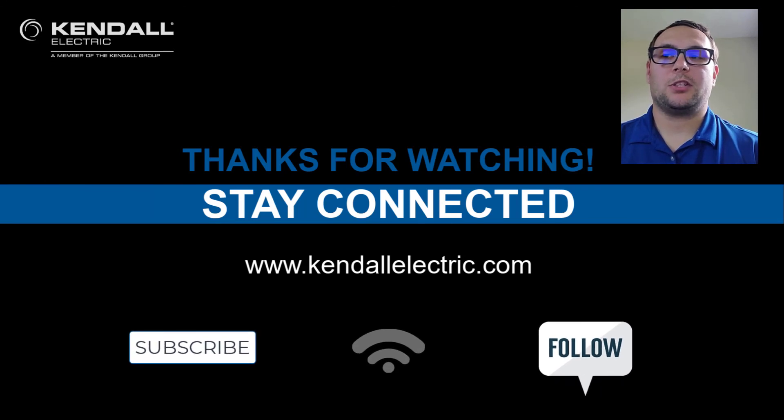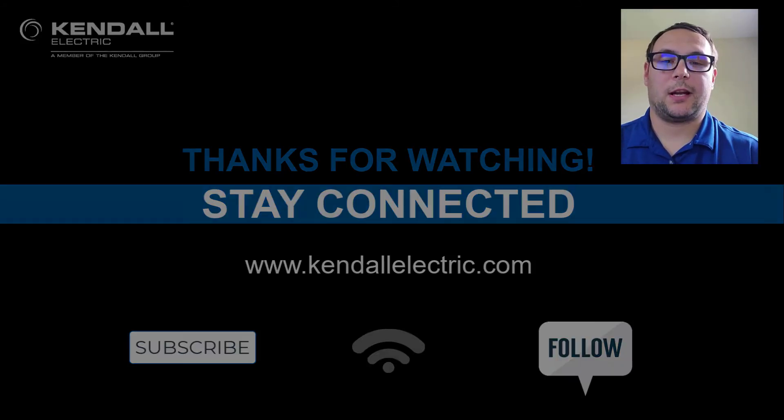If you would like more information on today's topic, please contact your Kendall Electric account manager or one of our automation specialists. You can also visit our website at kendallelectric.com to find the location nearest to you. Stay connected with us by subscribing to our YouTube channel or following us on Facebook or LinkedIn. Thank you, and see you in our next Kendall Quick Connection.